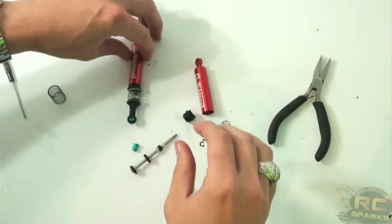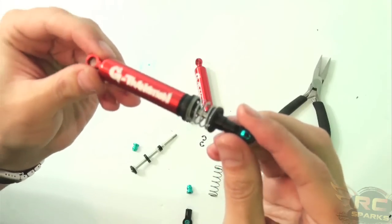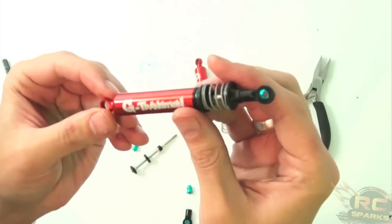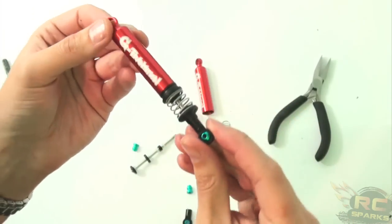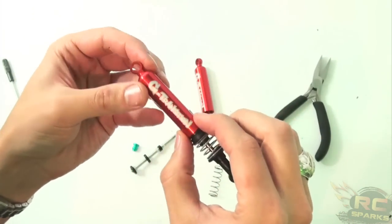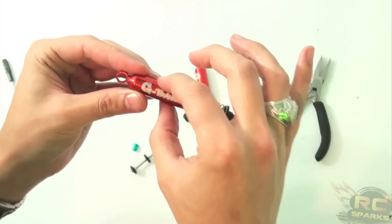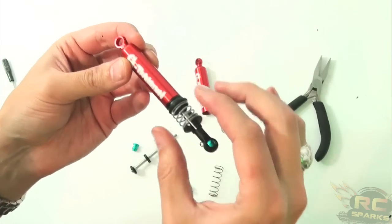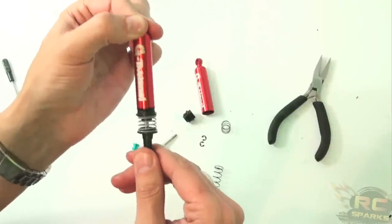So, shocks. This is a modified pair of shocks — you can see the spring and everything is different. This is made by Gmade. I got it at RC4WD's store. You can also get it at junfact.com, and I've done a little modification here for my scale shock.